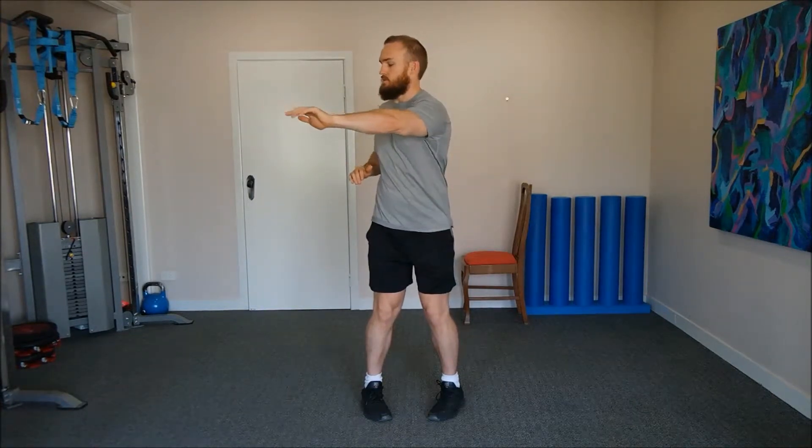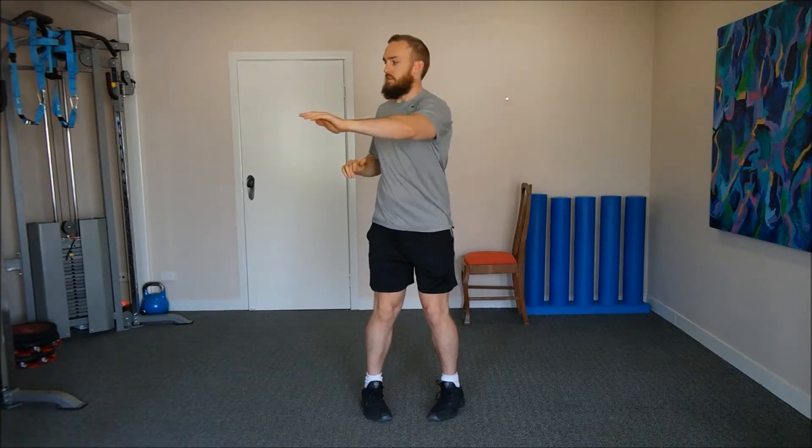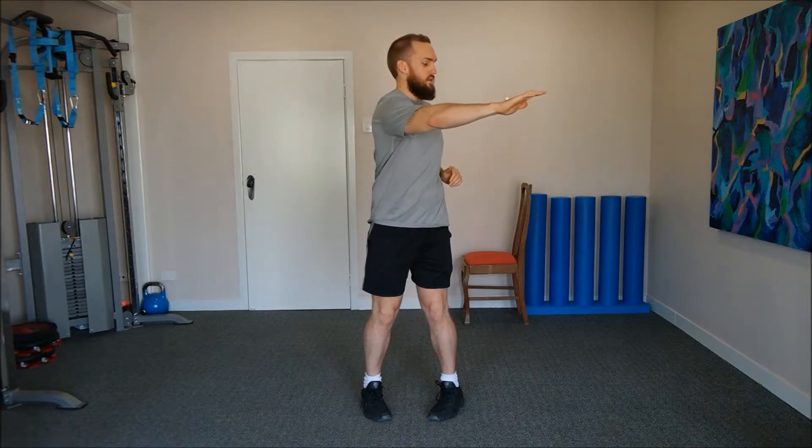Whether that's in the ankle, the knee, or the hip, just go to that point. From there, we're just going to bend our knees slightly so that we're travelling over our toes and just reach to where we're comfortable — just going to that area where you're feeling a light stretch and then coming back. We're not trying to force past that point.